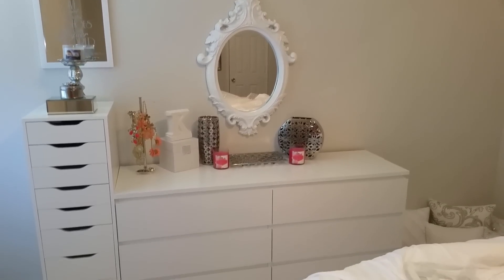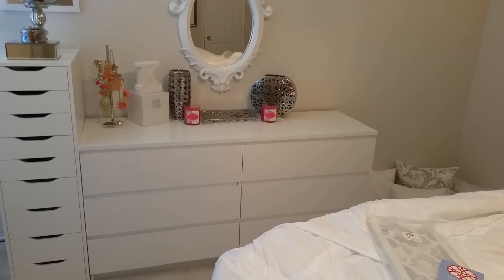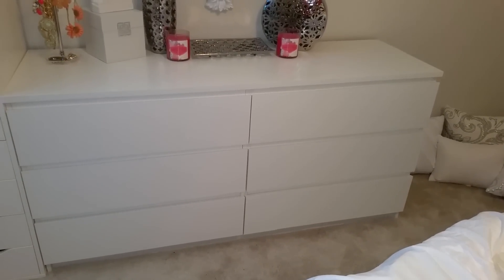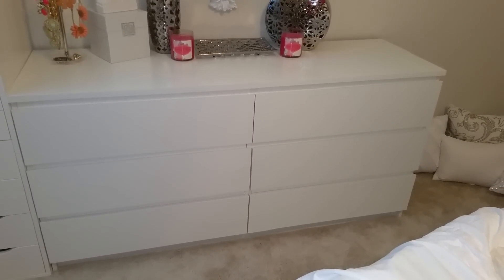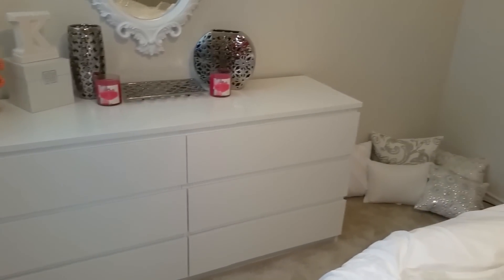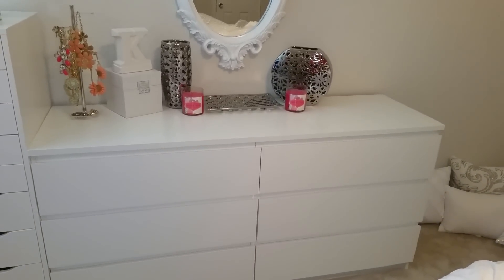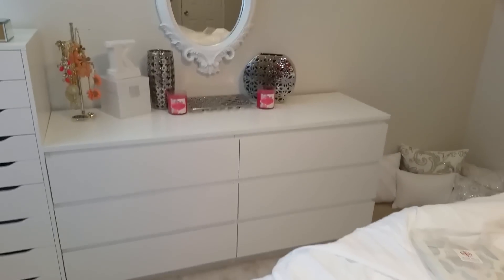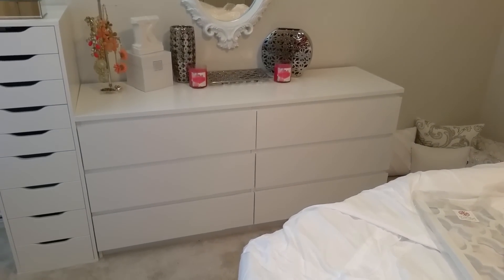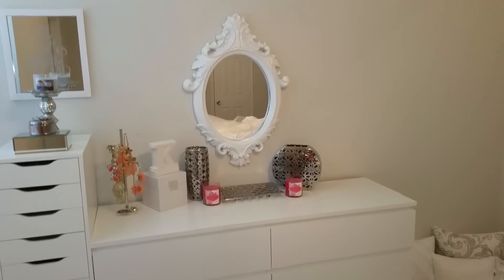Hey loves, today's video is going to be a little different from my other videos. I'm going to show you guys how I'm going to transform my six-drawer Ikea dresser that I purchased for about $150 — I thought it was a really good deal. If you guys don't know, I just recently moved and I wanted to pretty much show you guys how I'm going to transform my basic Ikea dresser.